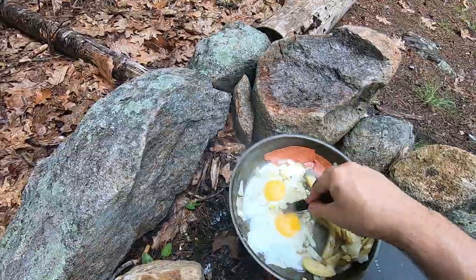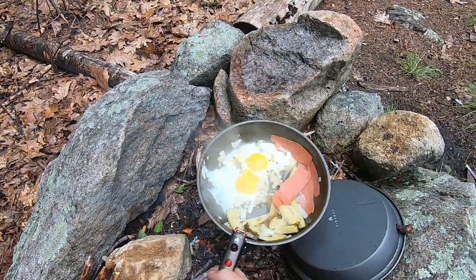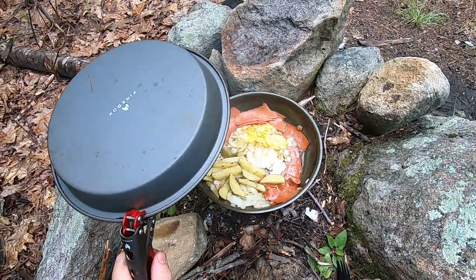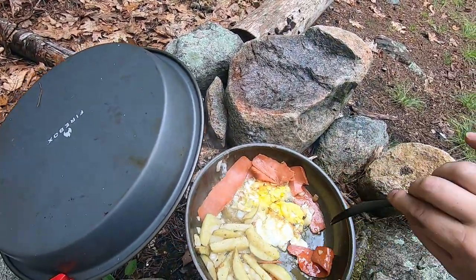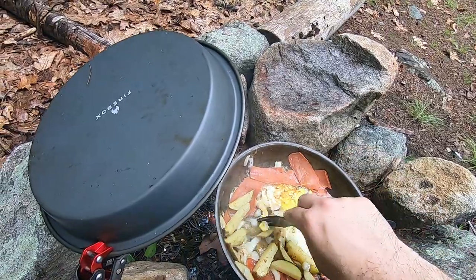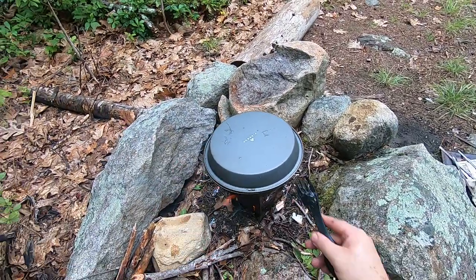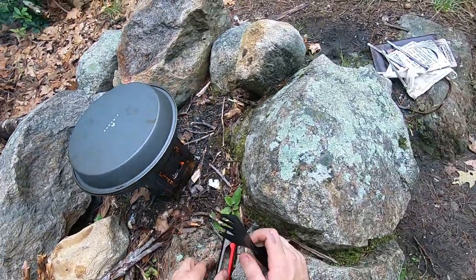Everything's cooking up nicely. Let's give it a check — everything's cooking up pretty good. Rain has slowed down, thank god. If it wasn't for this cover I'd be screwed right now, everything would have been wet. Just about ready to eat.